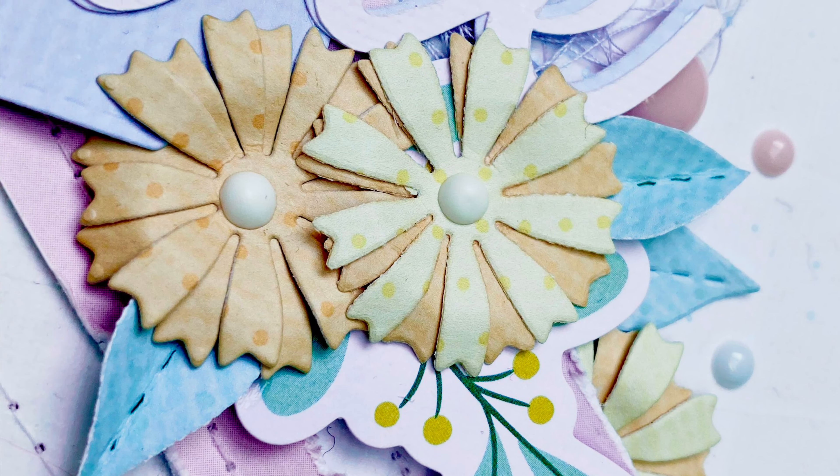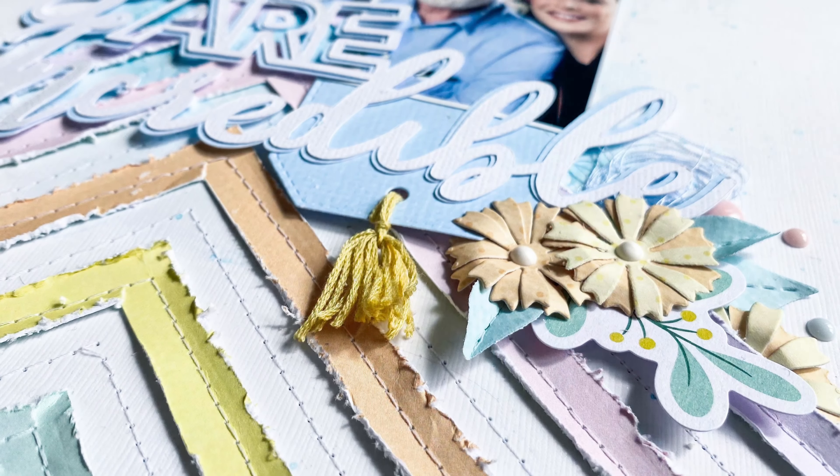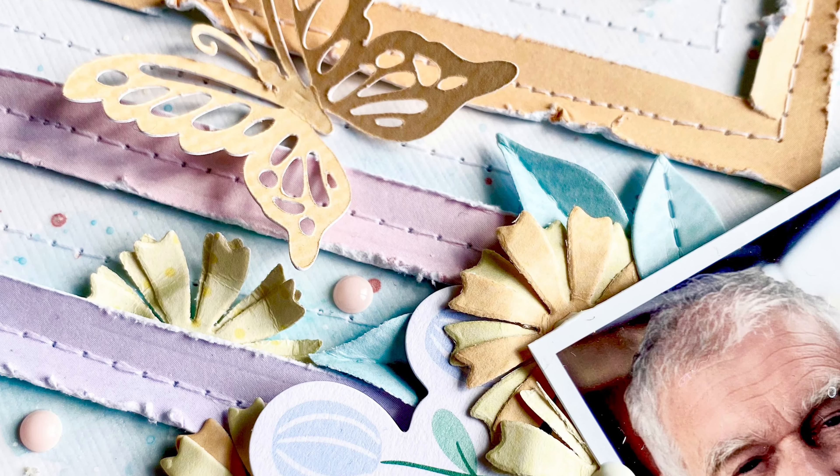And that is the final layout! There will be some close-ups of the final layout coming now. If you've enjoyed this layout, please do like the video and subscribe to the Hip Kit Club channel, and click the notification bell to be notified every time Hip Kit Club adds a new video. Thank you very much for joining me today — this was Rebecca B for Hip Kit Club.